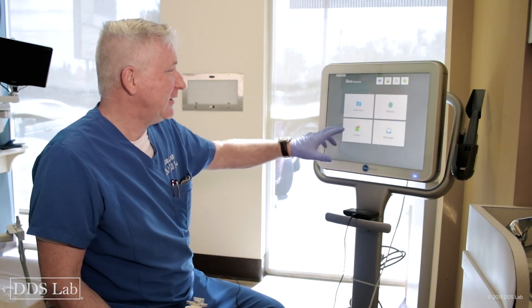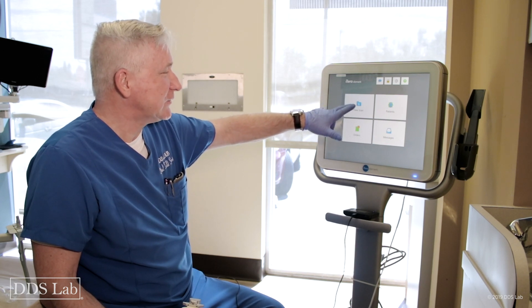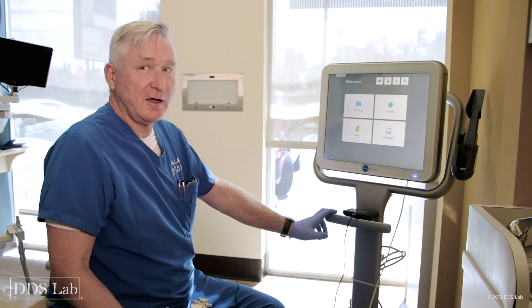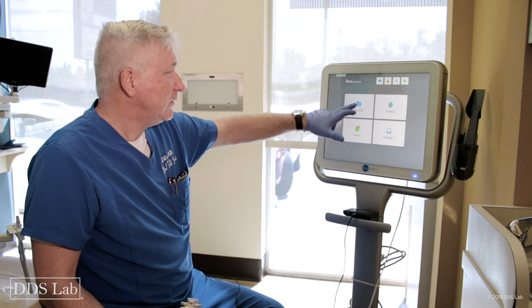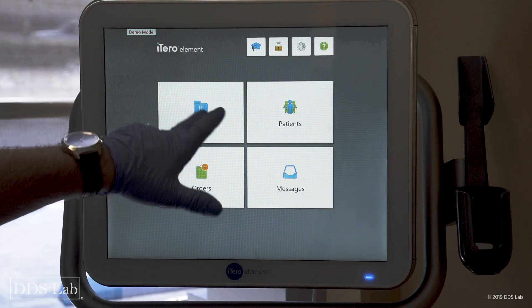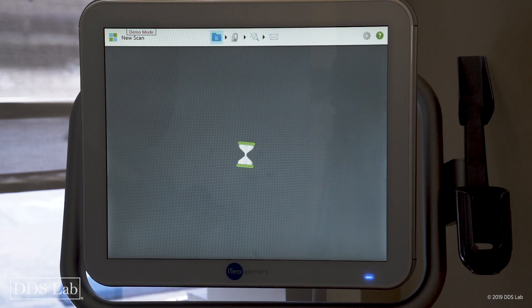Today I want to show you the Element iTero scanner and I want to scan a crown. I'm going to demonstrate the efficiency of that scan. First I'm going to go into new scan.